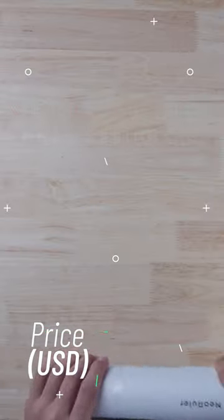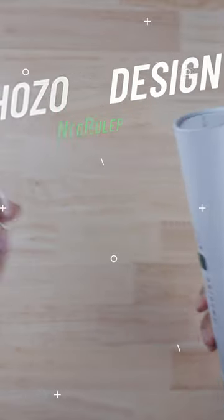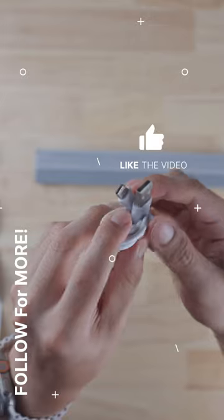Meet the Neo Ruler. This smart ruler goes for $129 and is made by the people at Hozo Design. We got a few things in here: a manual, a USB-C cable, and the ruler itself.